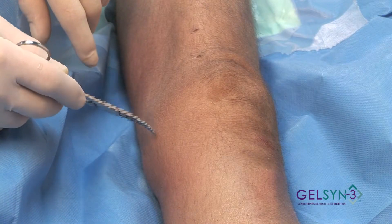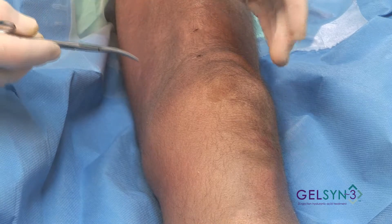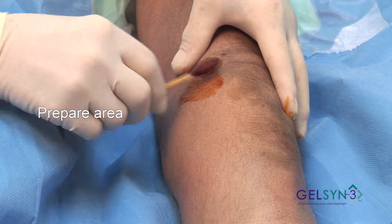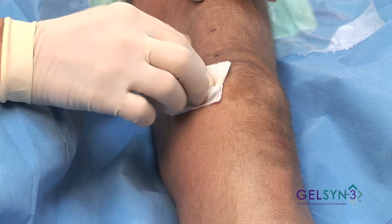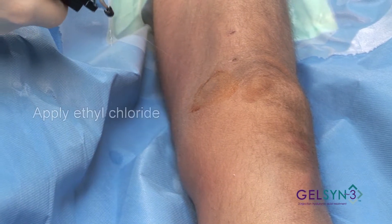You want to be careful. That's one of the reasons that I prefer the lateral approach. Now we're going to paint the area with our iodine, remove the excess, and use our ethyl chloride.